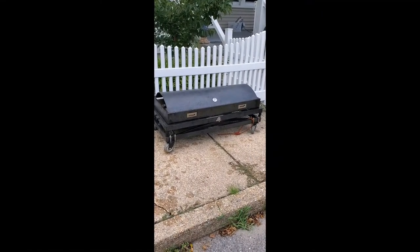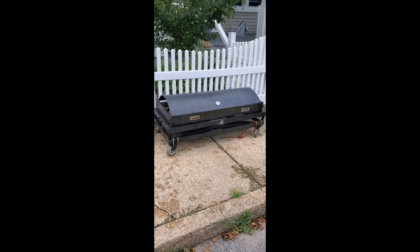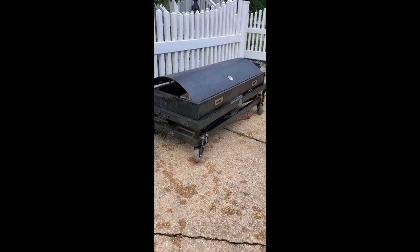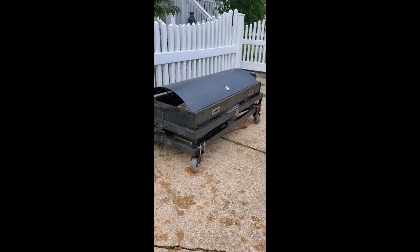Here's a quick shot to show you what it looks like when the grill is folded down for storage and transportation. Really compact. As I said, I used to do pig roasts out of the back of a Volkswagen Jetta station wagon like this.